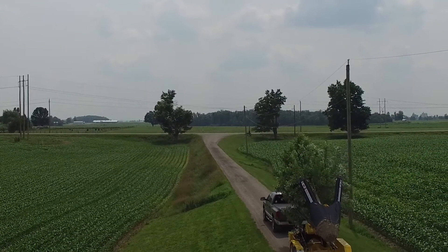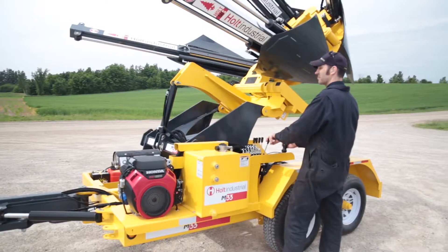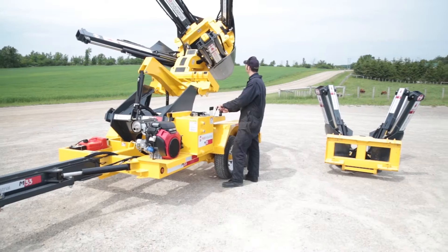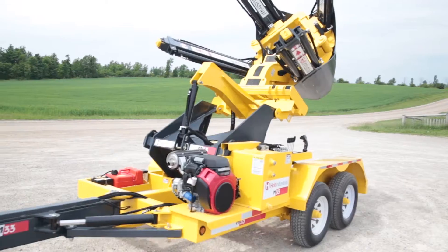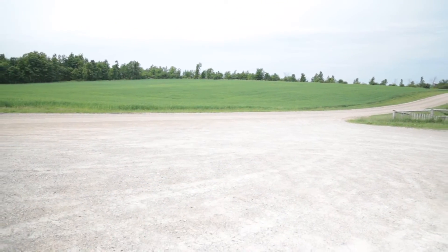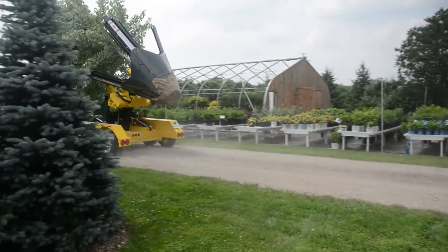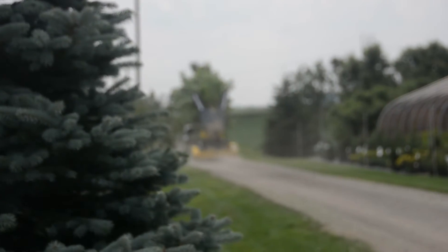Holt M33 Spade Carrier. Holt skid steer tree spades have been trusted tools for years. Now the M33 trailer spade carrier takes the show on the road. The Holt M33 Spade Carrier allows you to pick up your spades and go.